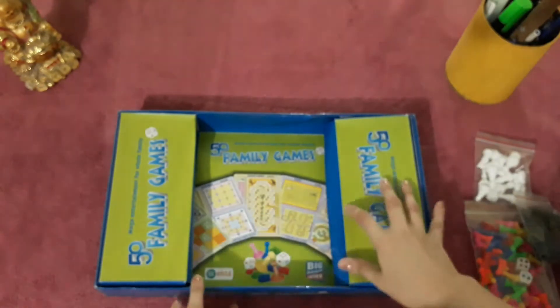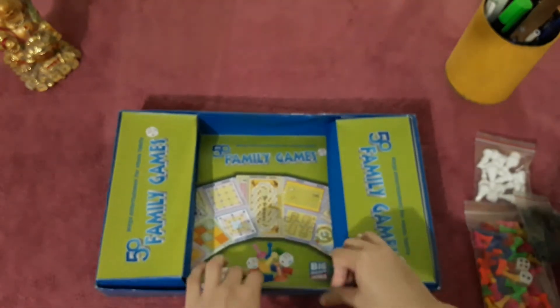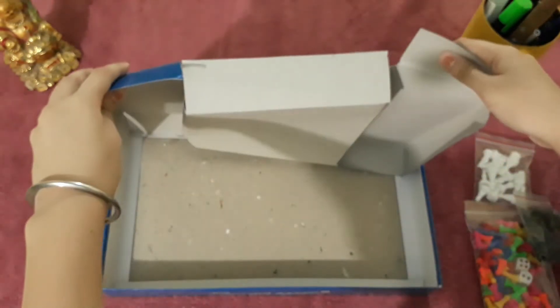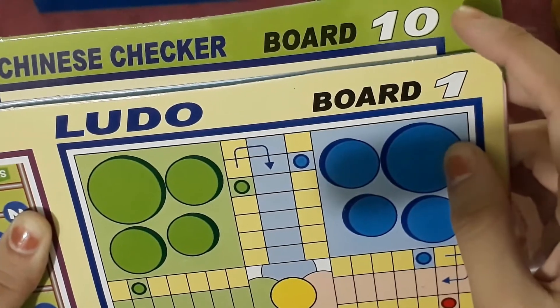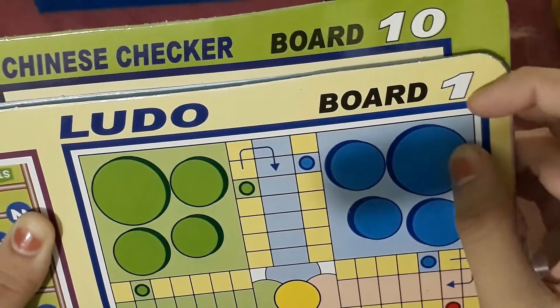This is from Products Private Limited. This is the whole box below. This is board 1 and board 10.